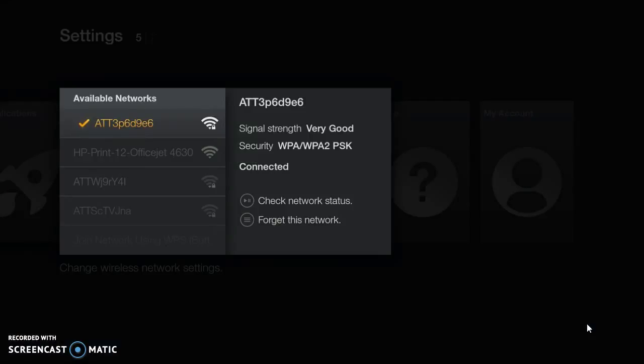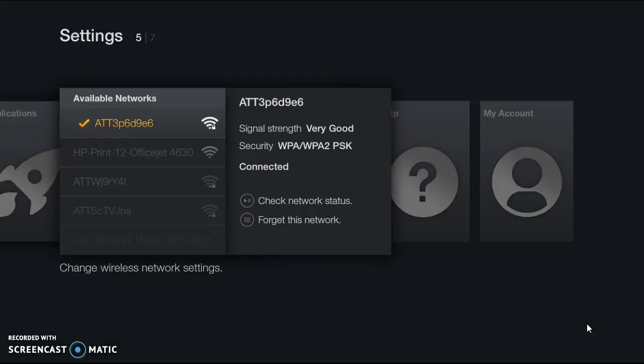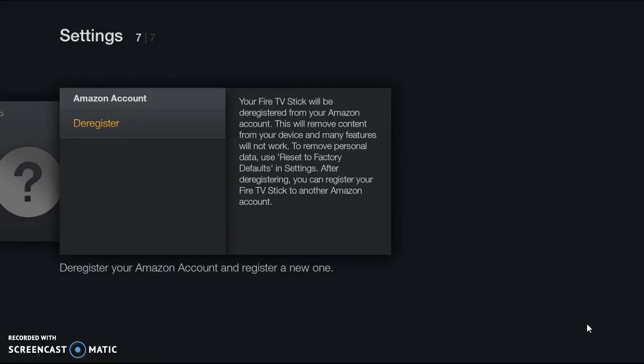There'll be a bunch of networks listed — choose your network. Once you choose your network, click the center button — the big round button right in the center. That's your enter button. Click it and it's going to take you to a page where you can put in your Wi-Fi password. Once you put in your Wi-Fi password, hit the back button — the button just left of the little home button. Click that and it's going to bring you back. Then go over and click right until you get to My Accounts, then click on My Accounts. Go over to Amazon Accounts and it'll say Sign In — click there.